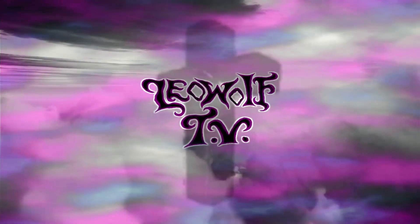T-B-O-T's, you are watching Leo Wolf, Leo Wolf TV.